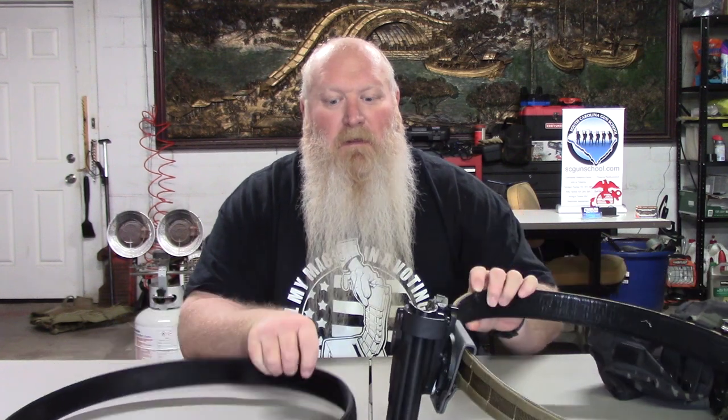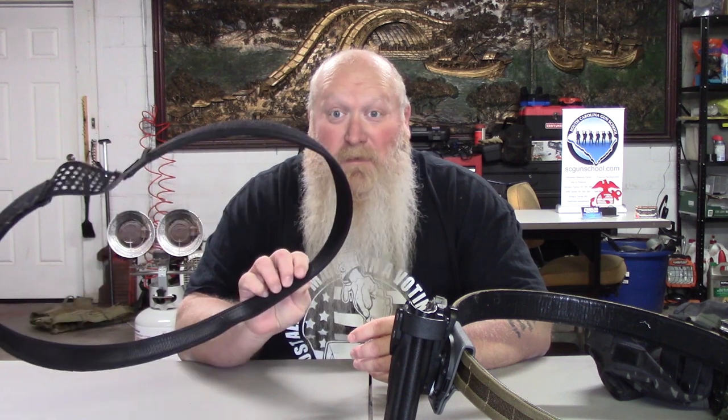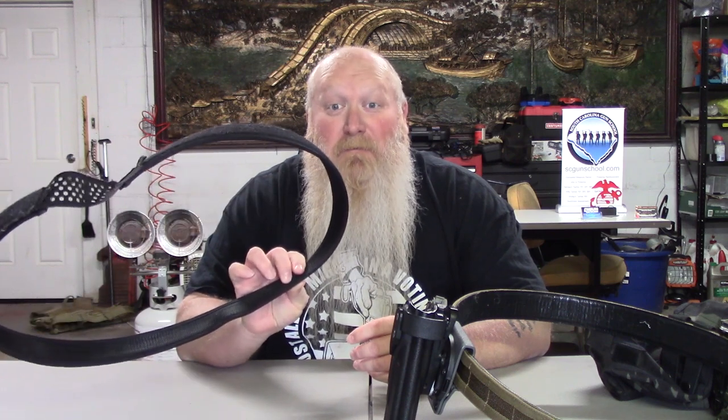Welcome back everybody. Again, we're talking about the Core Battle Belt. It's the world's first micro-adjustable battle belt with 20-plus adjustments that adjust a quarter inch at a time. The inner belt has their reinforced power core center, so you can even use this as an everyday carry belt.